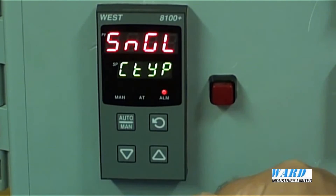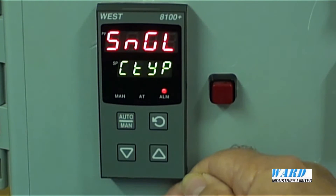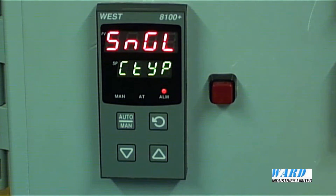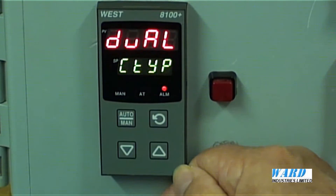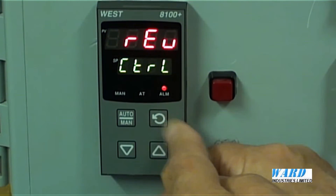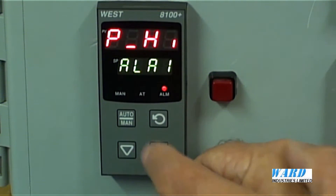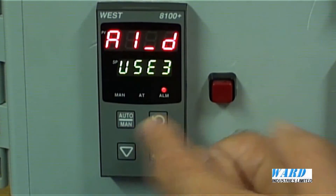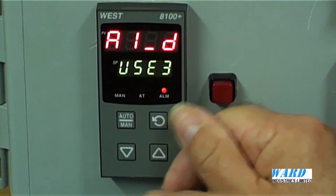Moving on to control action. Here it is set up as a single output controller, suitable for a heating type of application. If we had a cooling circuit as well, we would want a dual control output. The type of control action can be either reverse or direct acting. This is also where we can configure alarms and alarm values. In this instance, on output 3, an alarm board is fitted.